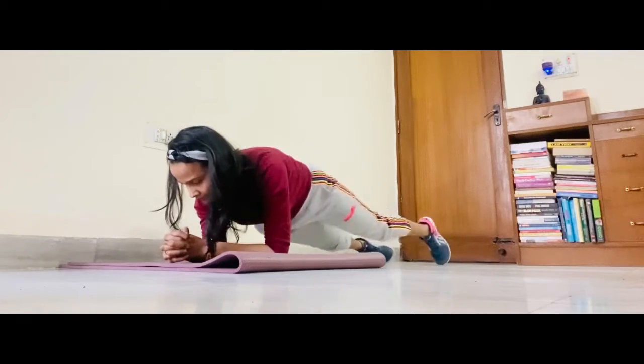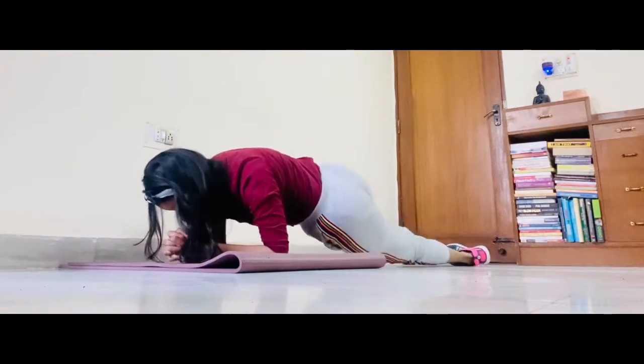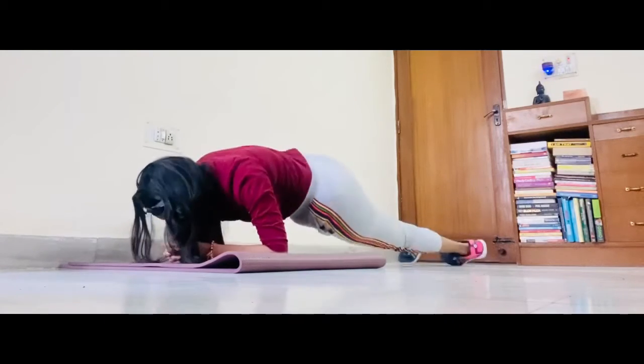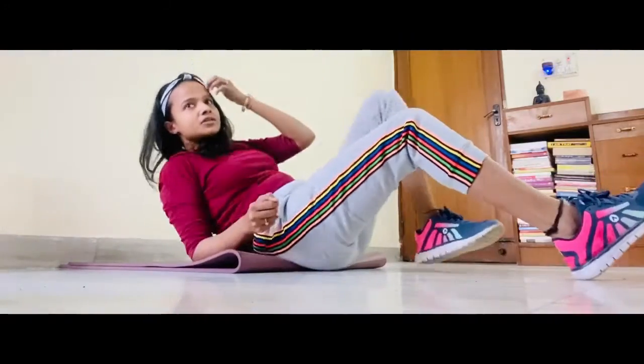Plank twist. 10, 9, 8, 7, 6, 5, 4, 3, 2, 1. Get on your back and go for cross crunches signature steps.